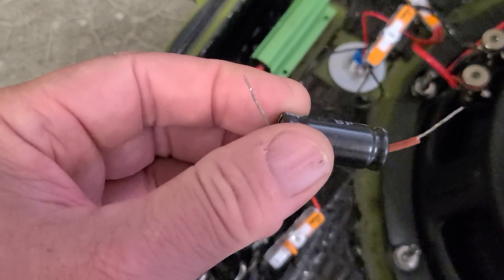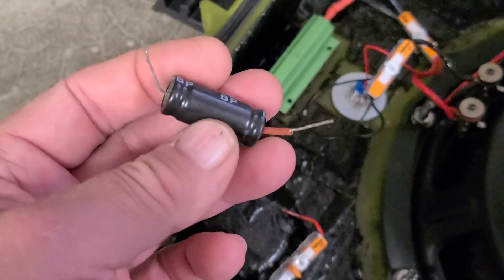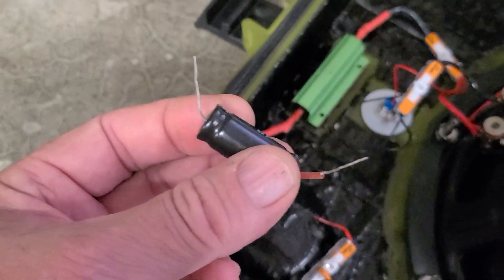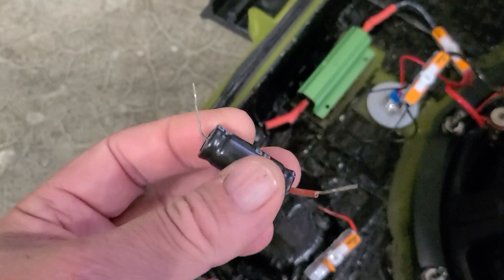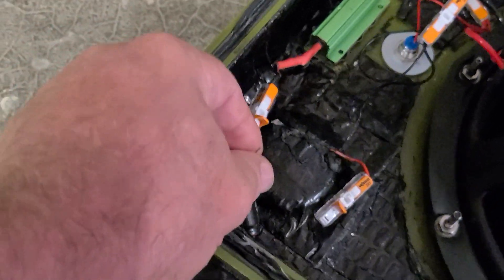Then I use a capacitor like this — 100 volts, 50 microfarad — which gives a 1000 Hz crossover. As you can see, it has two indentations on each side, which means it's non-polarized. Like I said, this gets a little techy, but you can find these parts at Parts Express, Amazon, or Simply Speakers — just look for the best price and you'll be good to go.